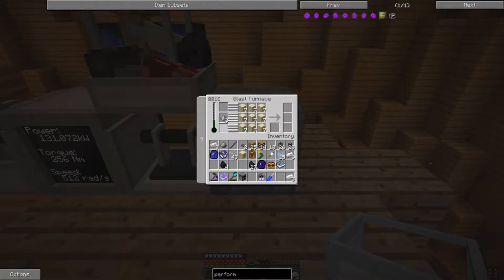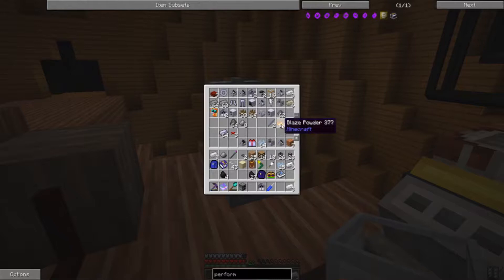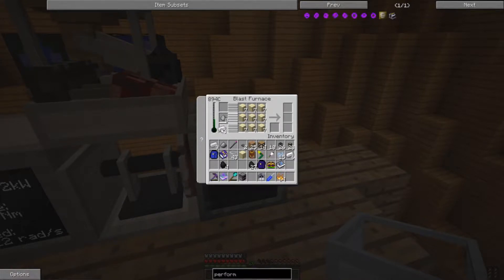Once we get the heat on this high enough and add Blaze Powder, we should start getting our silicon — and we should get quite a bit of it. It's always good to have some to spare, especially since it can substitute for diamonds in some recipes. And we get about 70 silicon powder — way more than I need.